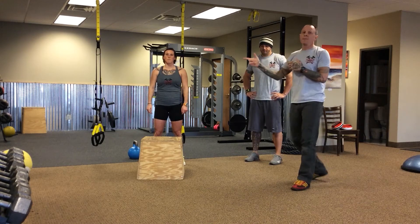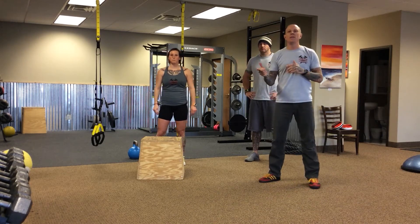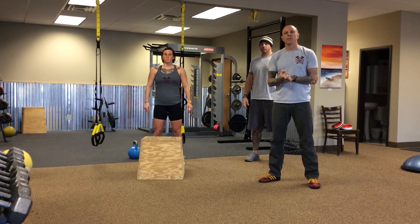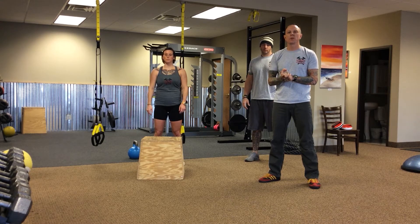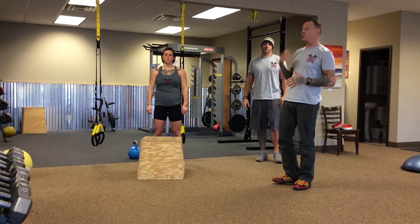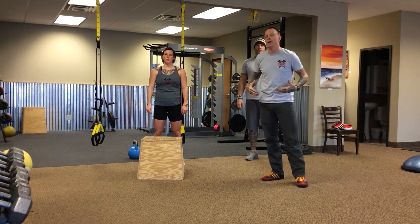I have the usual suspects, Ben and Macy, who will be helping me demo the box jump. Let's talk a little bit about the box jump — it is a fantastic plyometric move and a good indicator of how much explosive power we can generate through the hips.